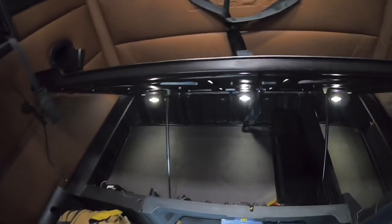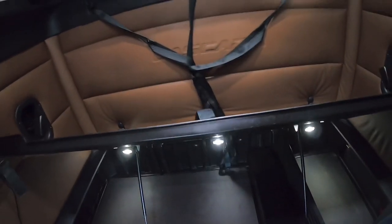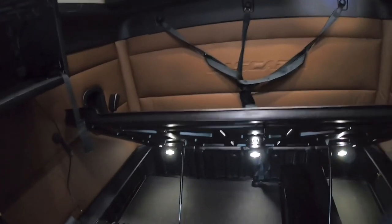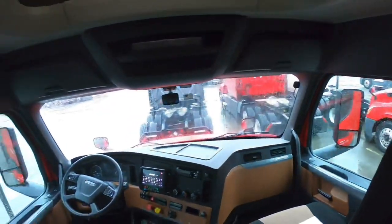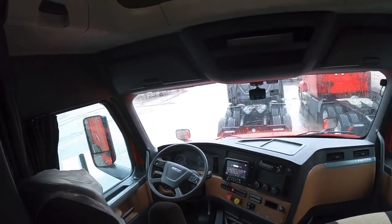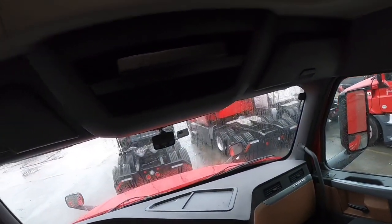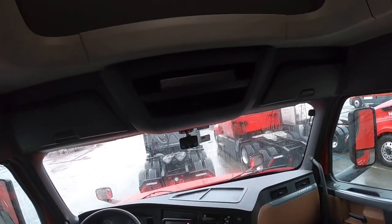Got my little bunk right there. This does have a power inverter — what I think I'm gonna end up doing is taking this one off and putting a bigger one up there. But this is it. There's a lot of tools or whatever you want to call it on the Cascadia. So this is my truck, and that's what it looks like.